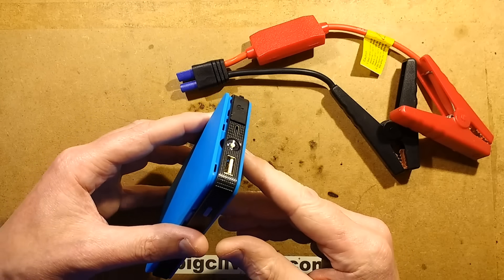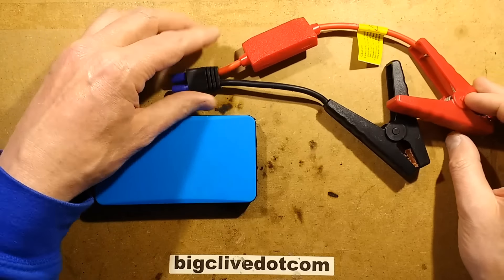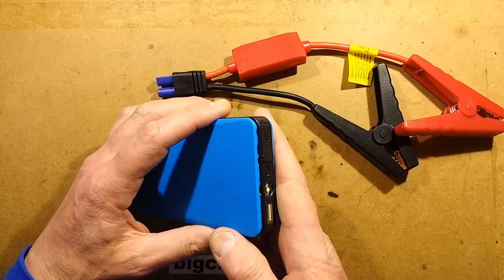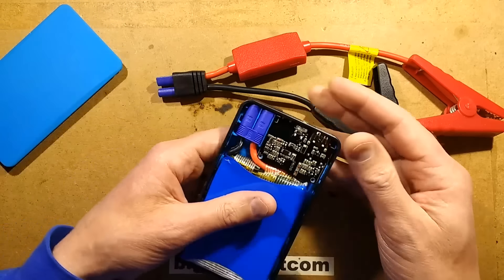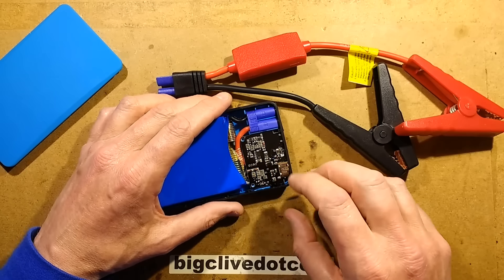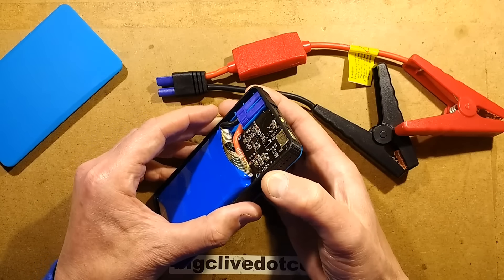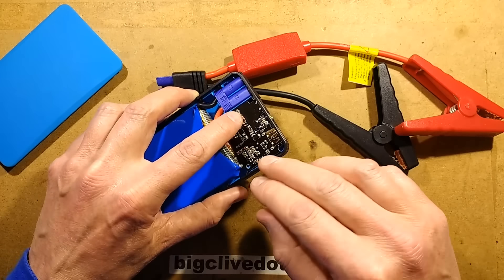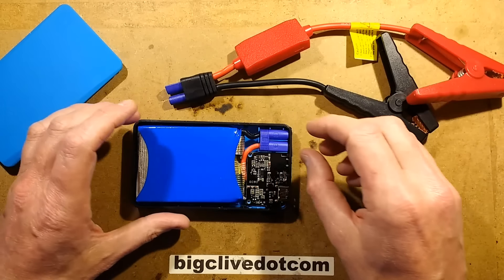This is a fairly common eBay-style jump starter pack with lithium cells inside, the type that uses standard leads. I've already taken one of these apart. This was given to me by a local chap called Andy who bought it a while back, used it a couple of times, and then it just stopped working. The circuitry acts very randomly when you plug a USB lead in to charge it, and when you press the button to activate it you can feel it clicking, but it's just not responding at all.